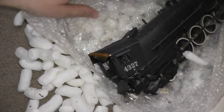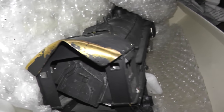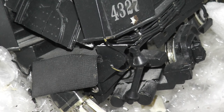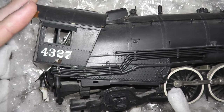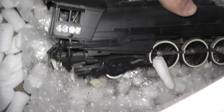Oh my goodness — we have severe damage. As you can see, that's looking level right there and the cab just got totally annihilated forward. The cab roof is very badly bent. I see very bad damage so far.